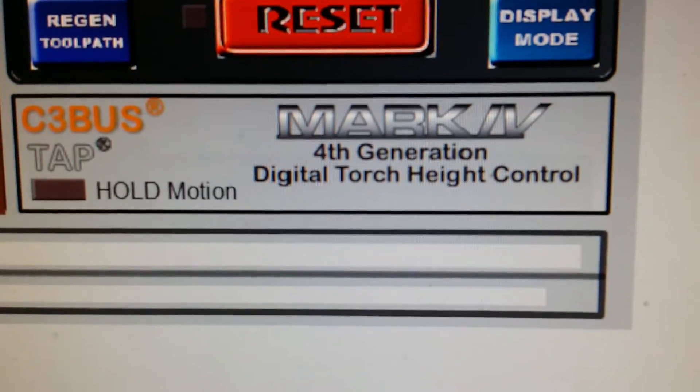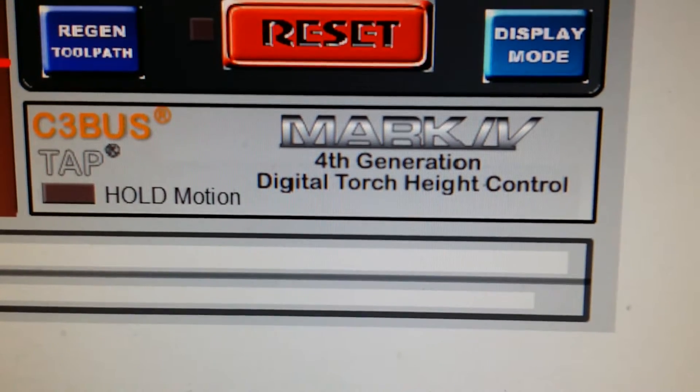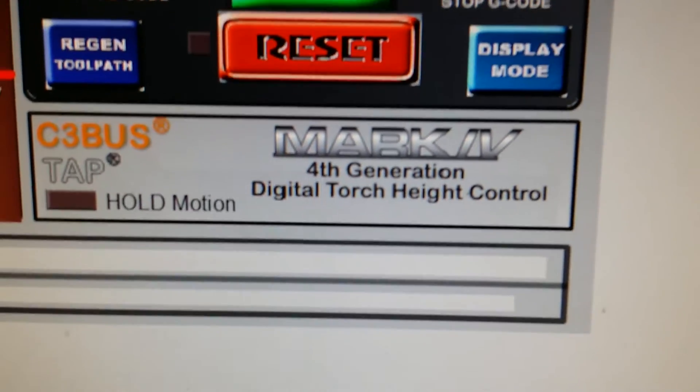This is going to be a test of the upgrade I just did to the table — the new Digital Torch Height Control Mark IV from CNCNC.com.